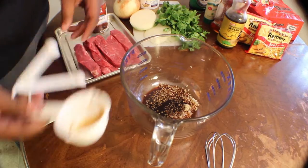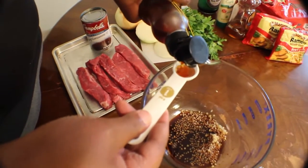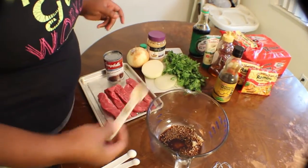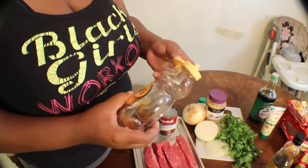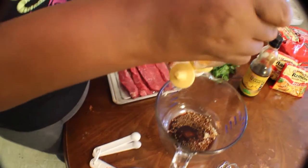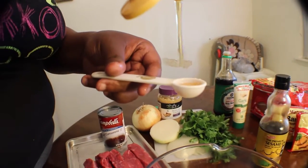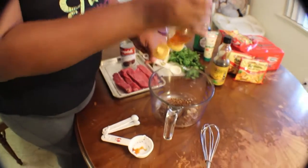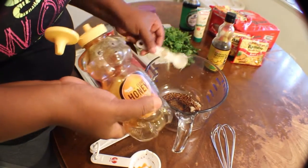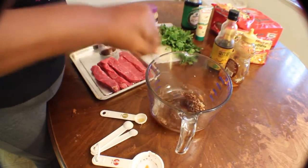Then we need one teaspoon of sesame oil. Sesame oil adds a lot of flavor to Asian dishes — because of course it's an oil, but it gives it so much flavor. We're going to add honey — I would add at least about a couple tablespoons. Now you have to remember when adding your honey, you're going to need a whisk because you're going to have to incorporate all the ingredients together. So take your whisk and just whisk.